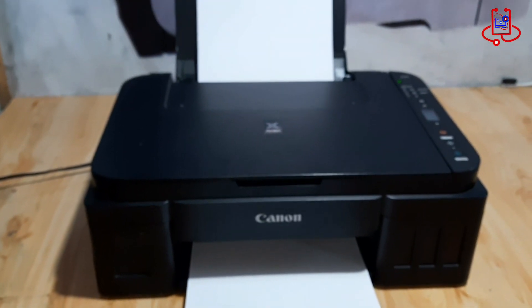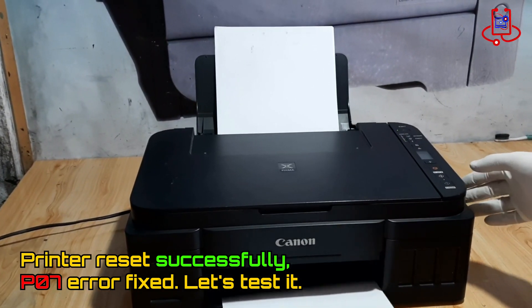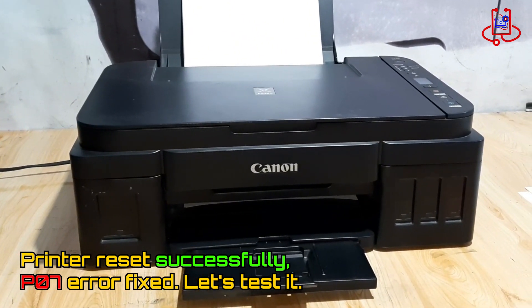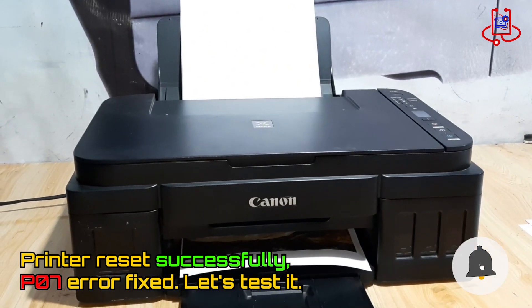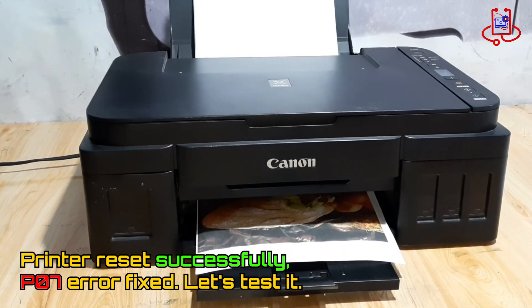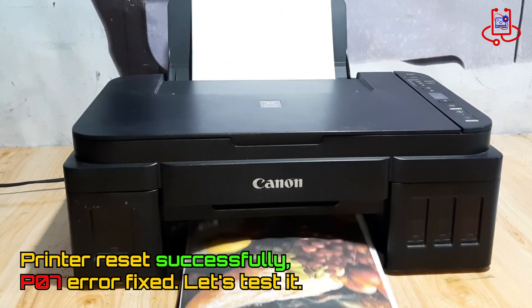Now the printer is successfully reset and the P07 error is fixed. Let's test if the printer works properly by copying a photo to make sure the printer is working properly. The printer is working perfectly and the issue is fixed.